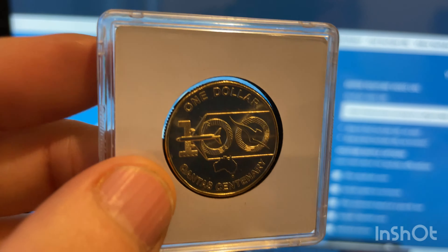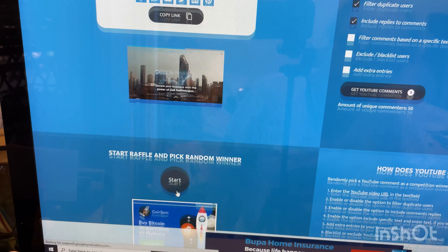And the last prize is a $1 coin — 100 years of Qantas — uncirculated. There's the Queen on the back there. You can either take this or $5 Australian paid into your PayPal account. Okay, let's get cracking straight into it.